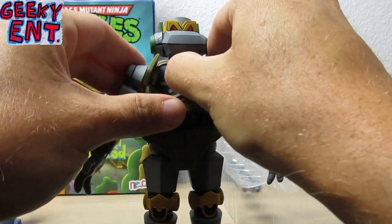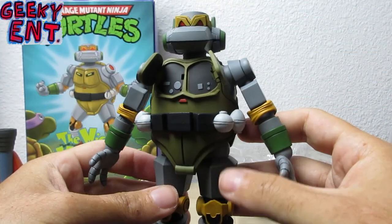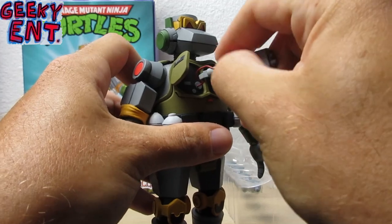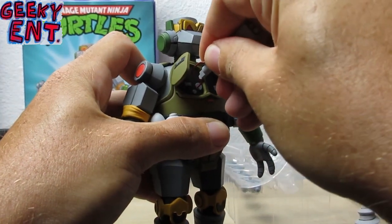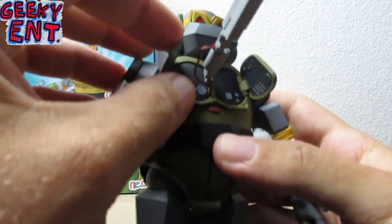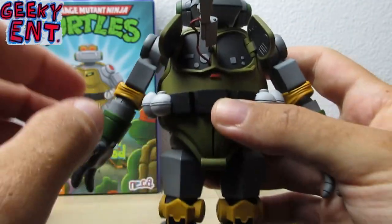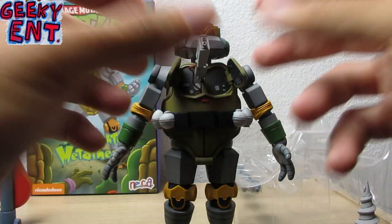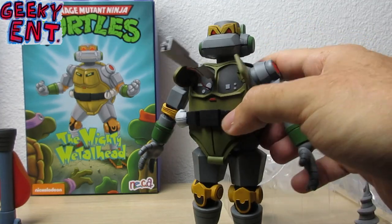One very cool feature is that his chest opens up and reveals two secret compartments. The blaster rifle slides right in — there's a little notch underneath the cable piece that pops right in — to mimic the scene where Metalhead gets angry, ejects the rifle out of his chest, and starts to shoot.